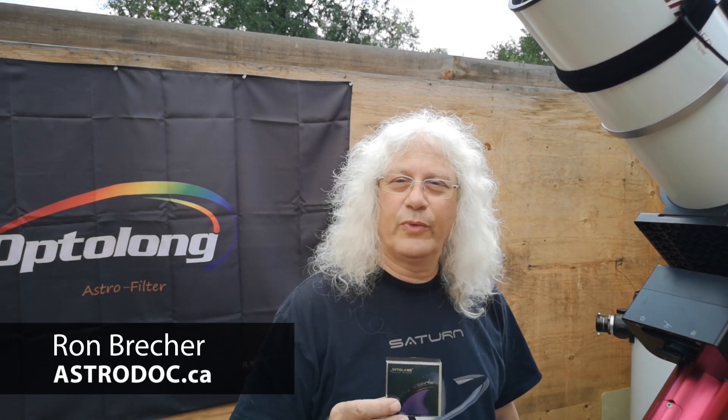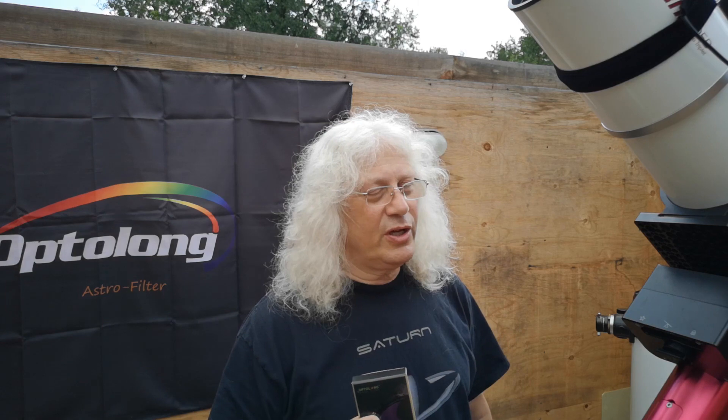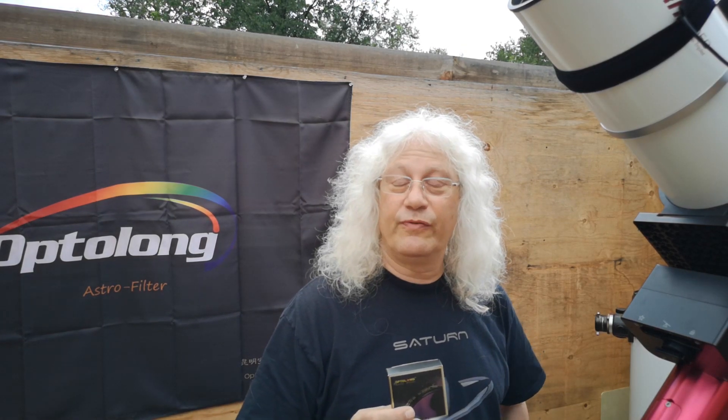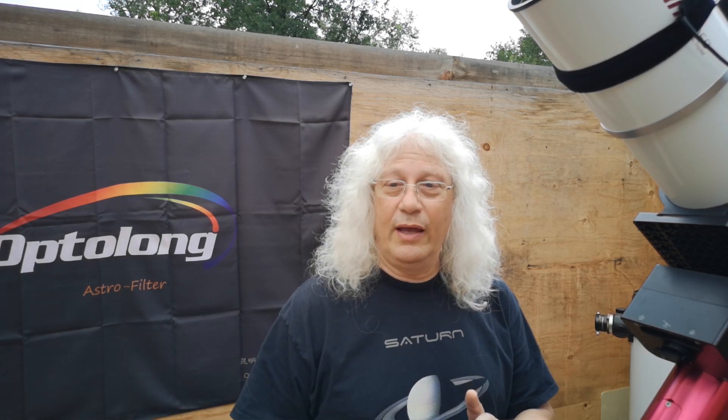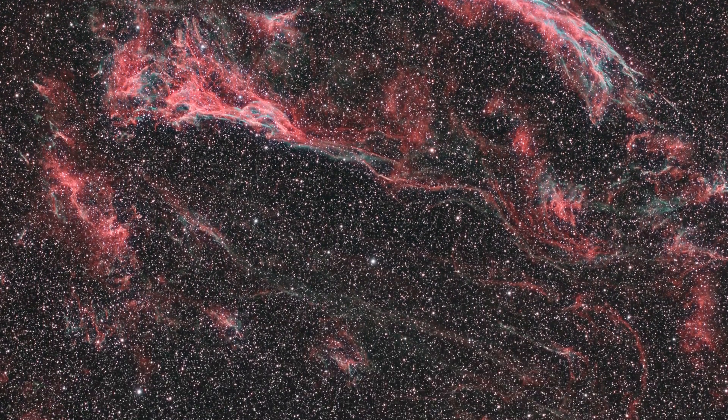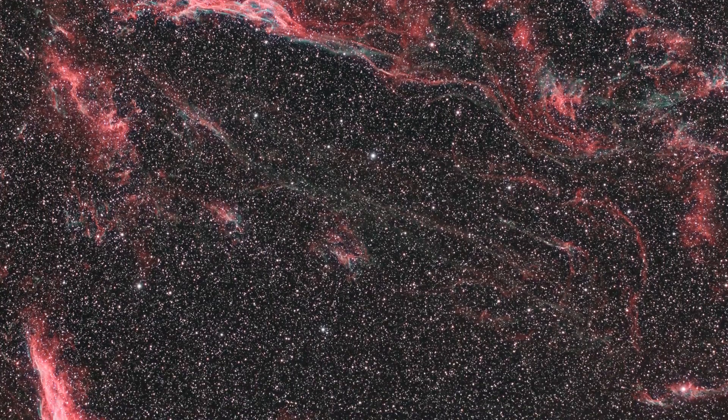So I got this Optolong L-Enhanced filter at the same time as I got a one-shot color camera from QHY. The camera is a QHY 367C, a 36-megapixel full-frame sensor, and I put the L-Enhanced filter on it right away. The first thing I shot was the Veil Nebula, and with this camera on the Takahashi, I have a huge field that was big enough to capture that very large object.